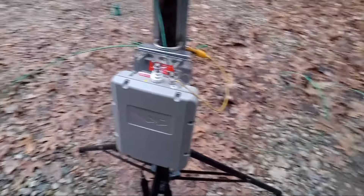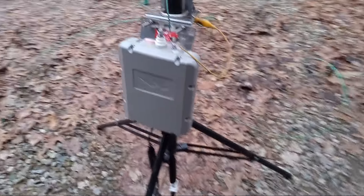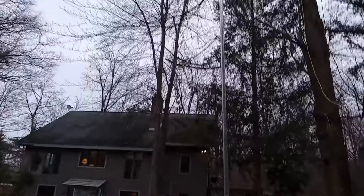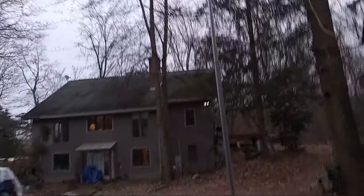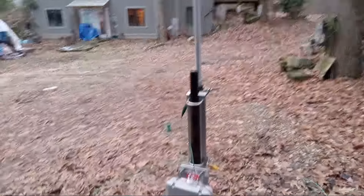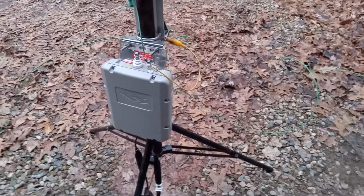This is Yaesu's remote tuner, 100 watts, and I've got it connected to this pole. It's a telescoping aluminum antenna - a portable antenna by High Gain, minus the coil - so I'm using this to tune it.